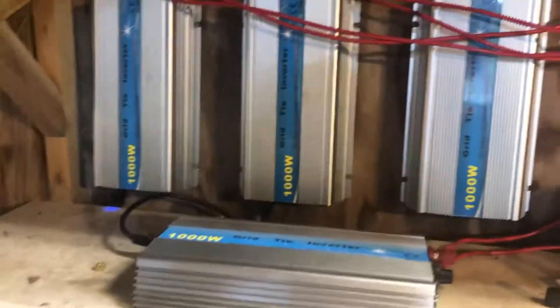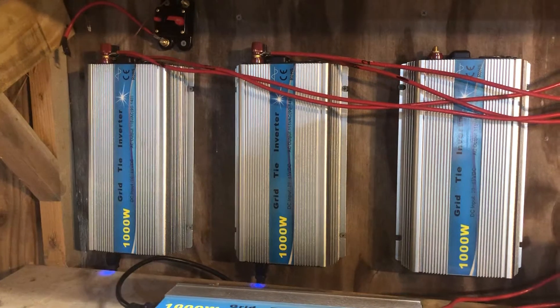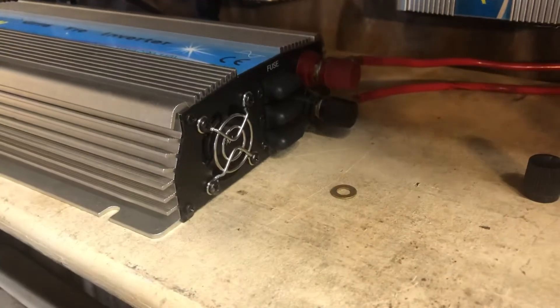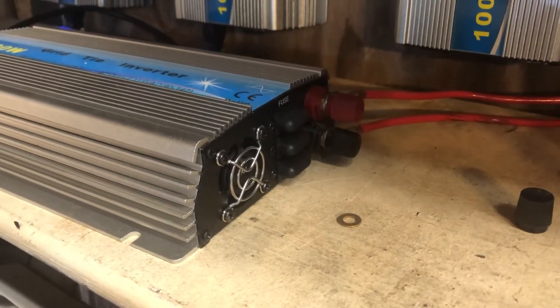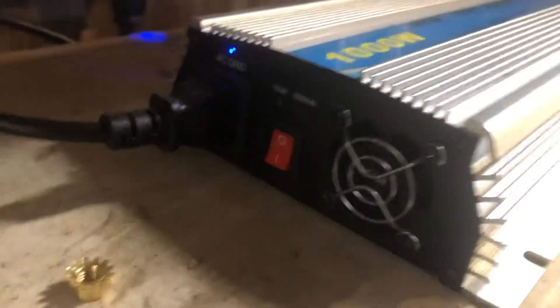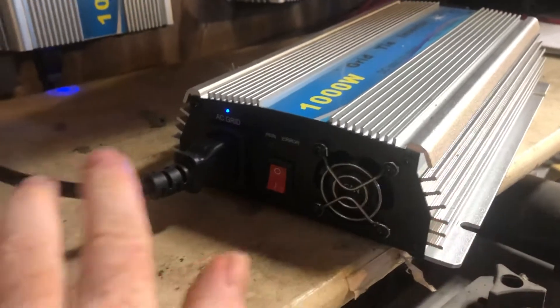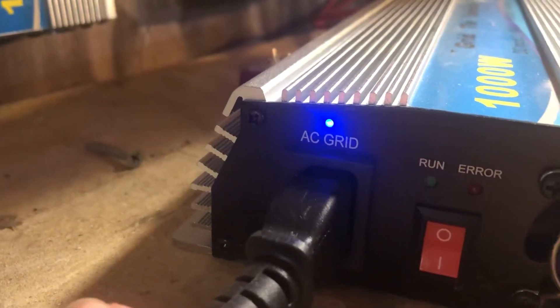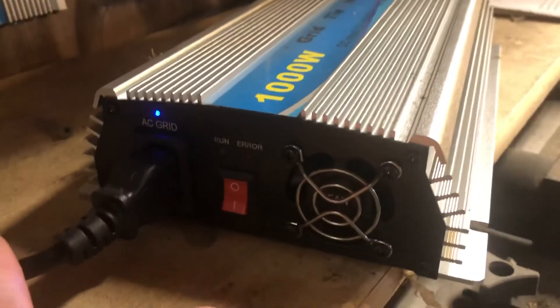To set up these inverters, the installation is very simple. You have a red and a black terminal on one end which connects to positive and negative coming directly off the solar, and on the other end you have a power switch and what is essentially the same thing as a computer power cord. There is a little light on there that gives you the status of the unit — the little blue light means that it is currently in production and pushing power onto the grid.